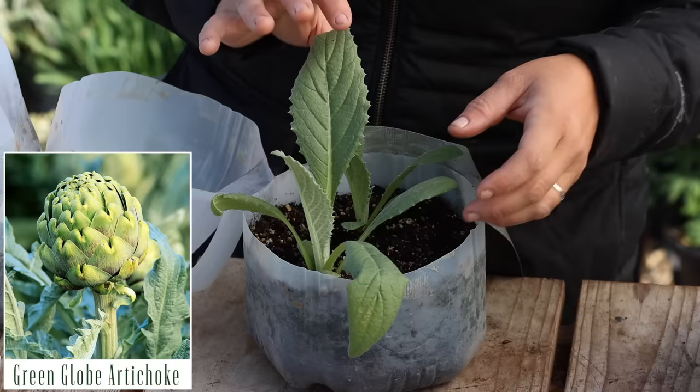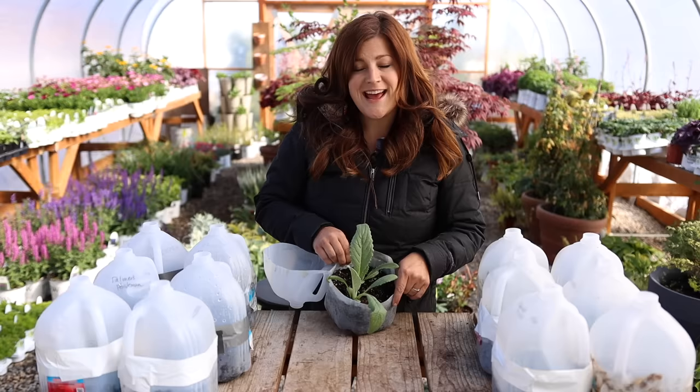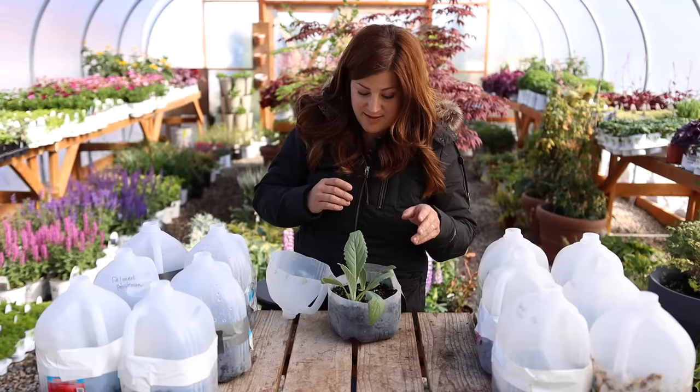The first one here is the green globe artichoke that I already showed you, and I'm really impressed with how they look because I did start some of these inside and I'm actually dealing with mealy bugs on them — I don't have mealy bugs on anything else in my plant room, but somehow they got it. They're trying to get way down in where the leaves come together and it's been a bit of an issue. These outdoor ones look more robust and healthier than the ones inside, so I'm really happy about that.